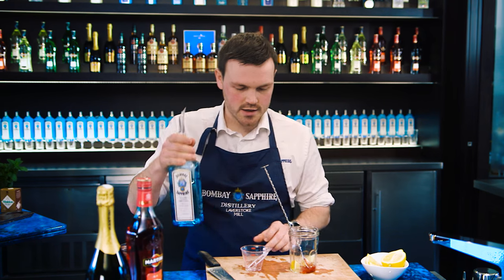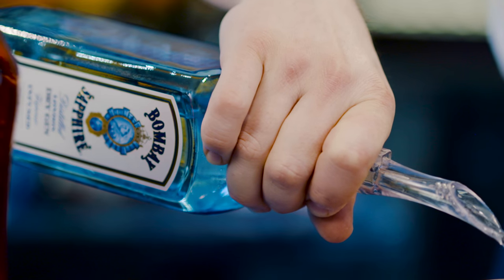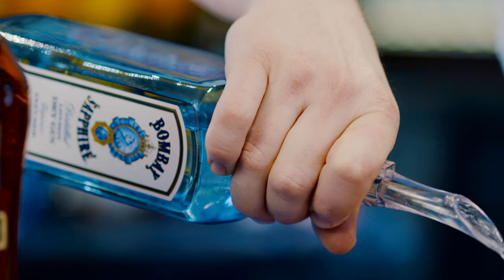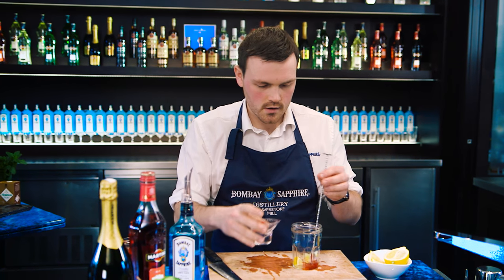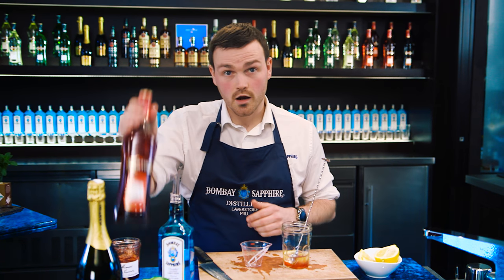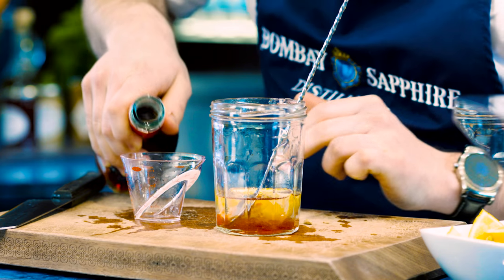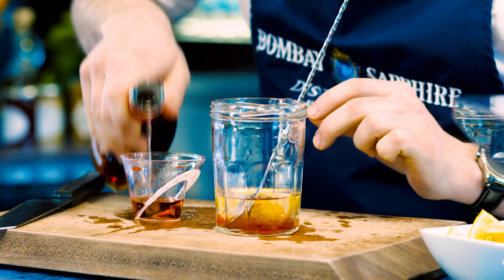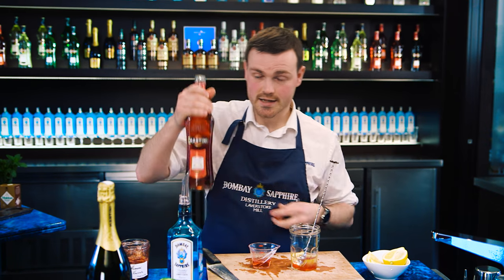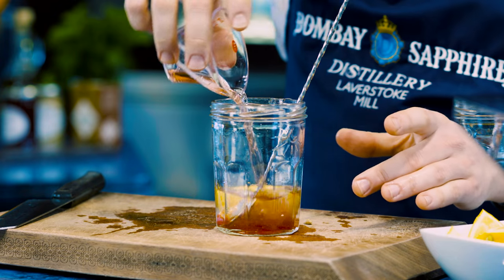Grab yourself a little measure and start with your Bombay Sapphire — a nice 50 millilitres of beautiful Bombay Sapphire. In that goes, just like that. Next up, we get our Martini Rosato. This is vermouth — it's a little bit dry but it's got some lovely fruity flavours to it. It's going to pair beautifully with our strawberry jam. 15 millilitres of this. Pop that in, just like that.